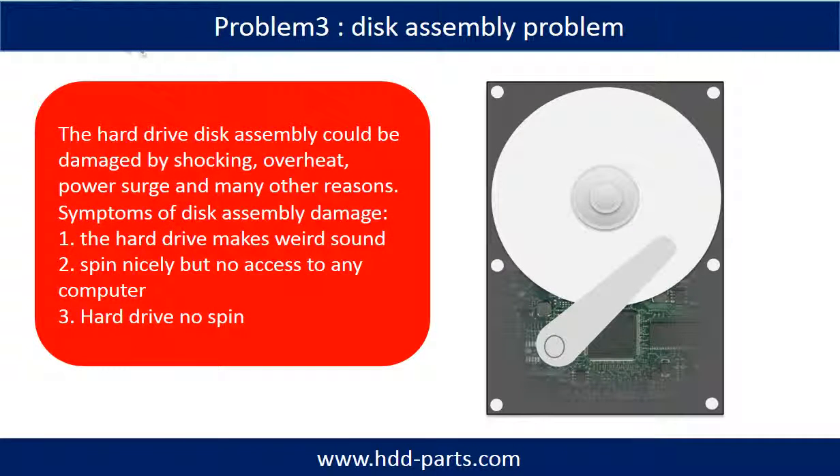If the hard drive disk assembly is damaged, we can do disk data recovery to recover the data from the disks. The common symptoms of hard drive disk assembly failure are: one, the hard drive makes a weird sound; two, it spins normally but there is no access from any computer; three, the hard drive does not spin.